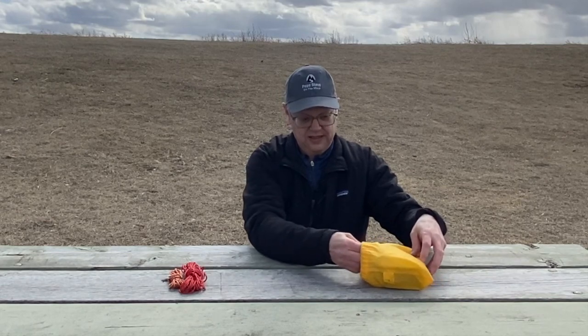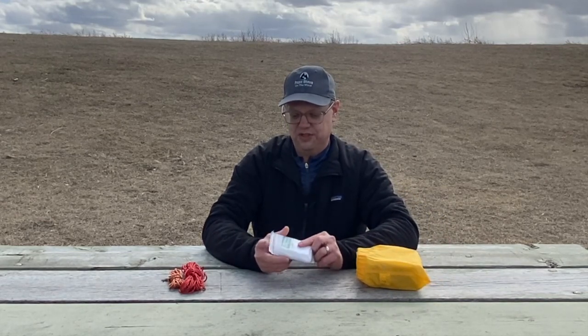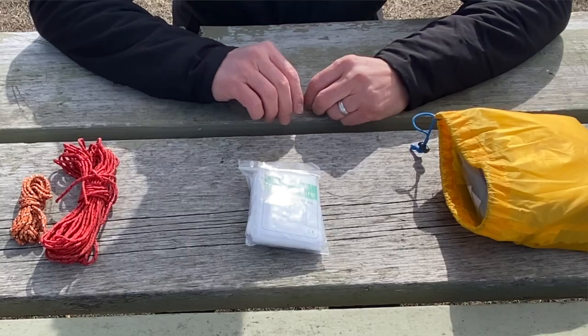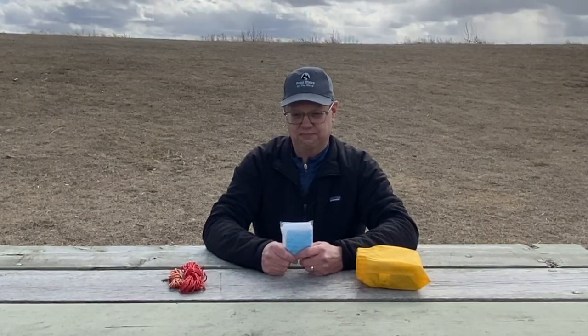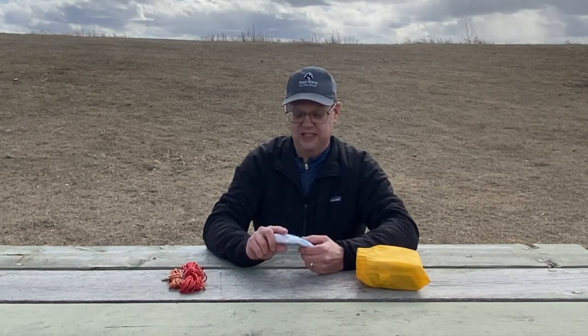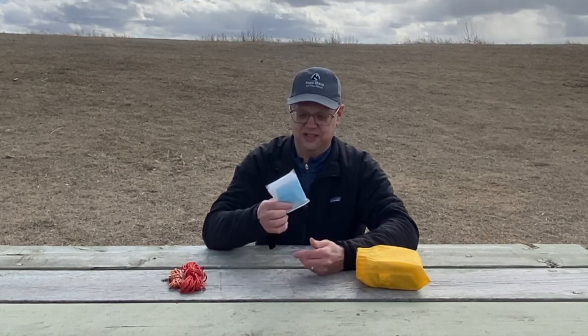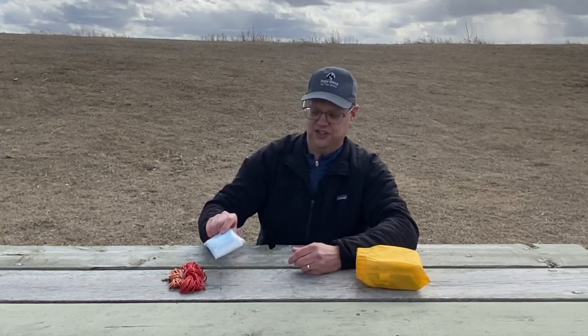Also inside is a little bag with a triangular bandage, which you might use for a sling. I also keep a surgical mask in there. You never know what you're going to come across on the trail — being in some huts, some communal living spaces. A mask these days, you just never know when you're going to need one. I carry this around because it's too big for my first aid kit.